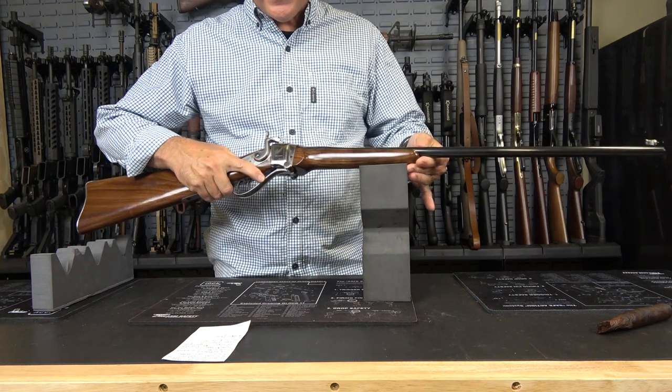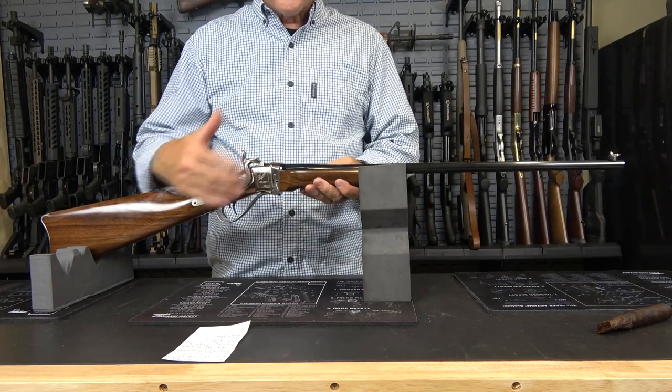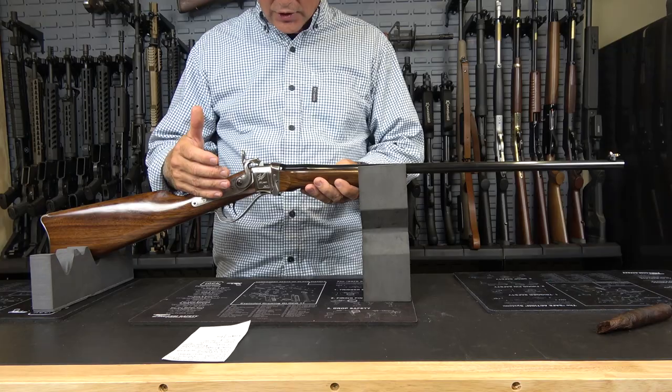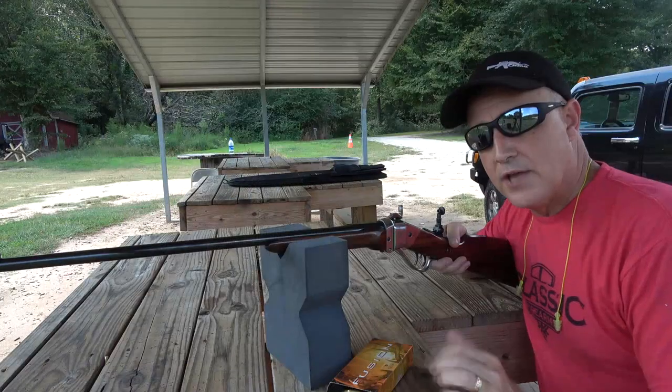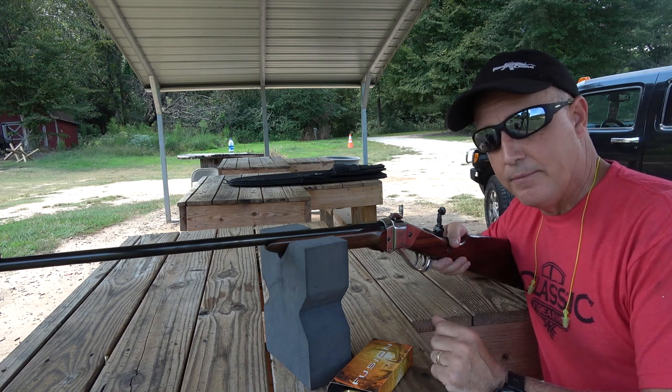It feels great in the hand. We were shooting this from the bench — we just had such a great time sitting down, going through the action. It really took some time to enjoy it. There's definitely a process involved in loading this rifle; it really makes it slow things down a bit.